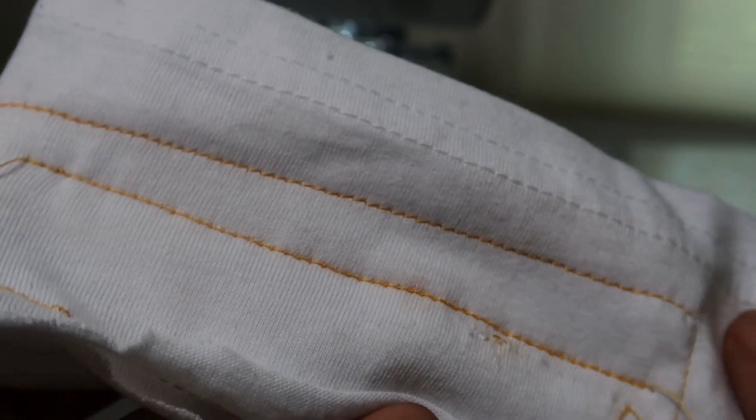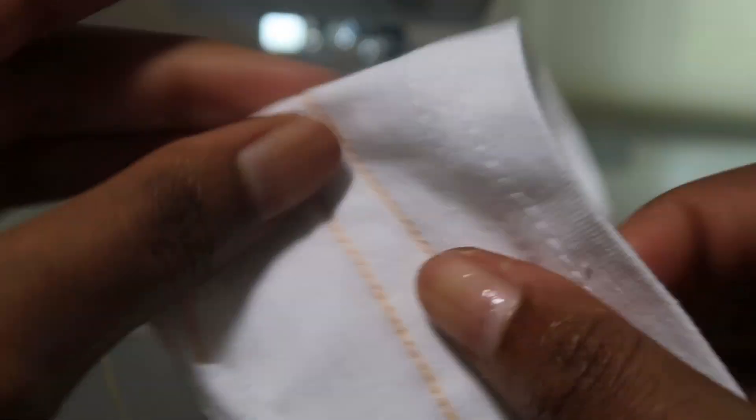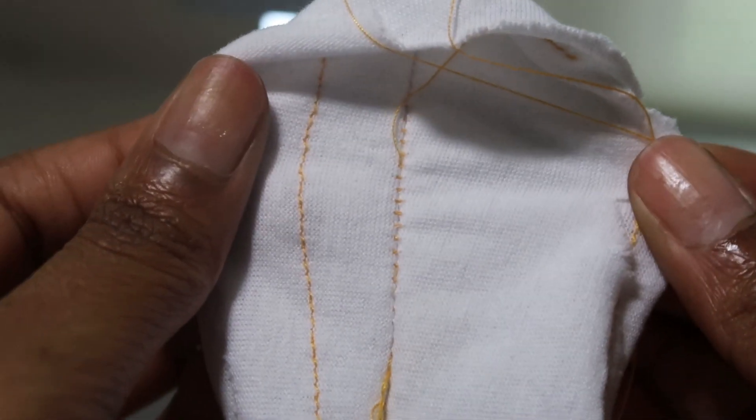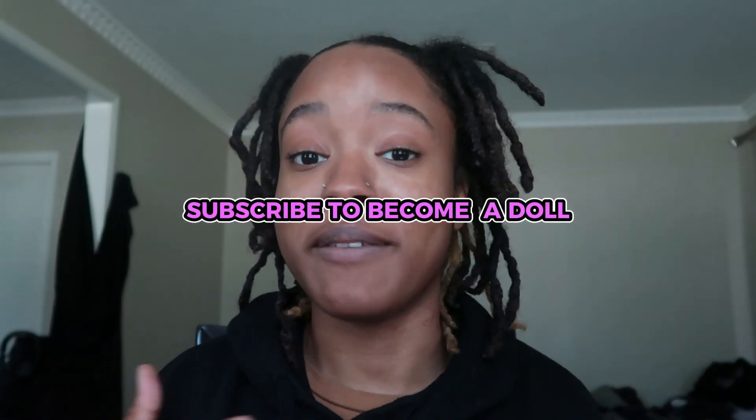If y'all have any questions, please do not be afraid to leave them in the comments — I am willing to answer all questions and help y'all with beginning sewing. Thank you for watching this video, don't forget to like, share, comment, and subscribe. If you want to become a doll, all you have to do is subscribe to the channel. See you later, bye!